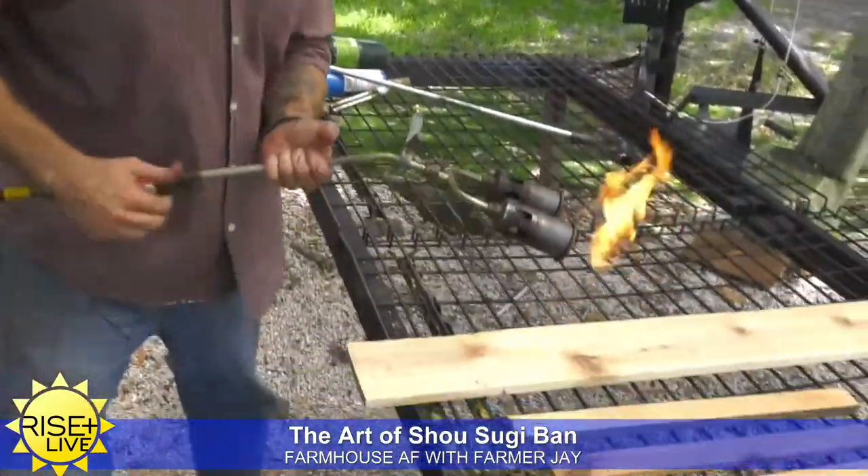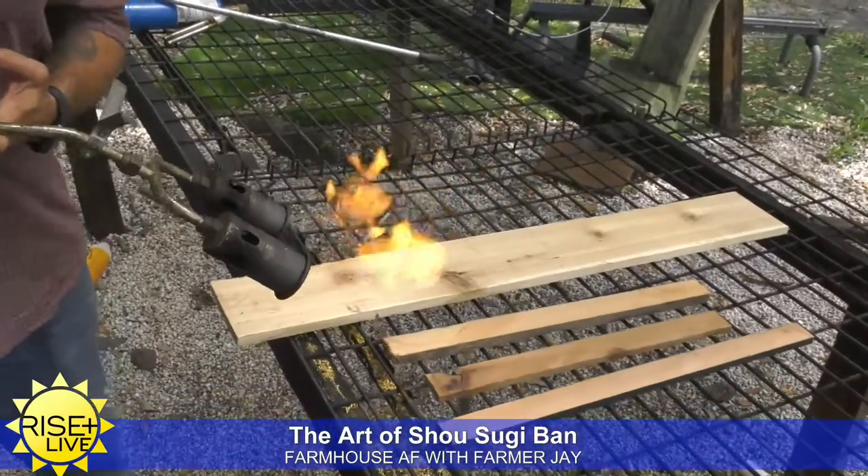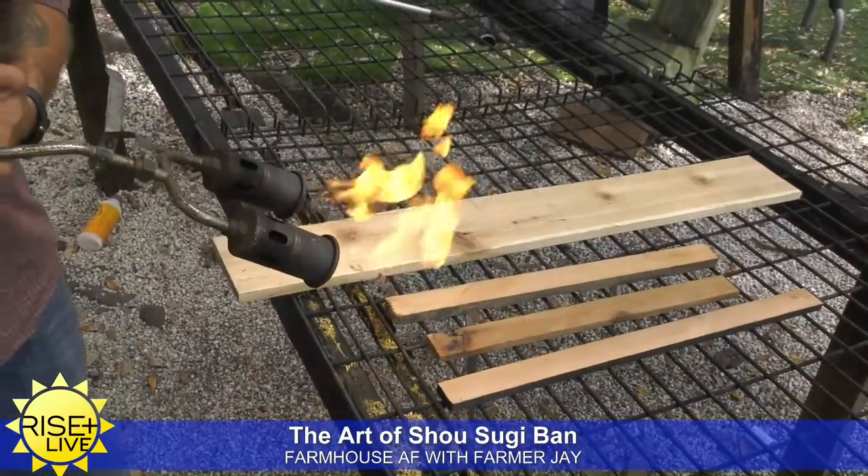I have some scrap wood here that we're going to slap together for a little tabletop planter. So what I'm going to do is just fire these things up. It's going to get loud, so get ready.